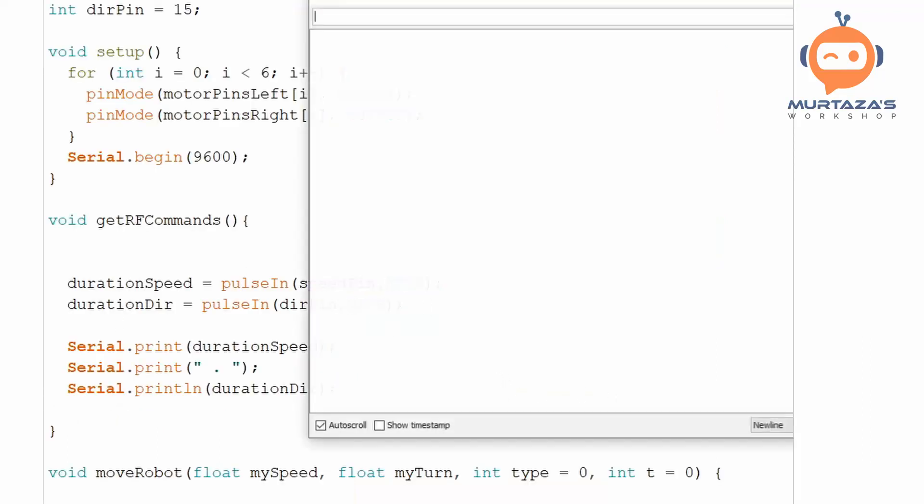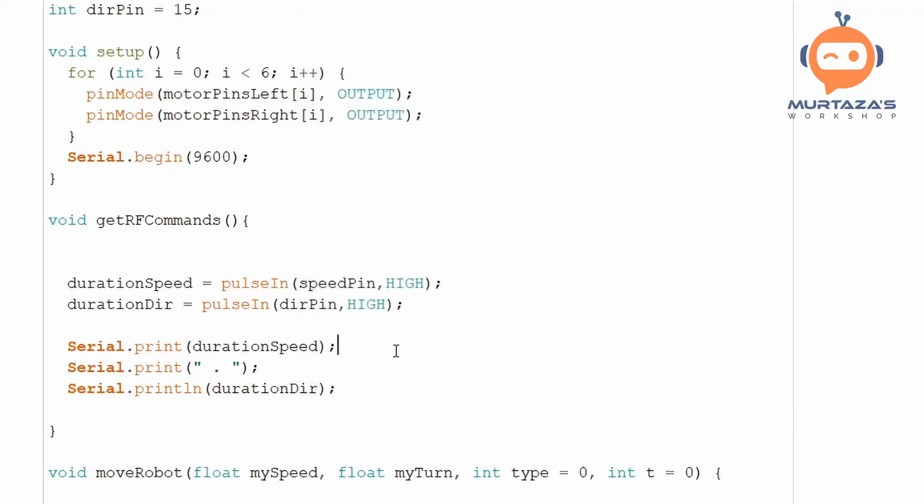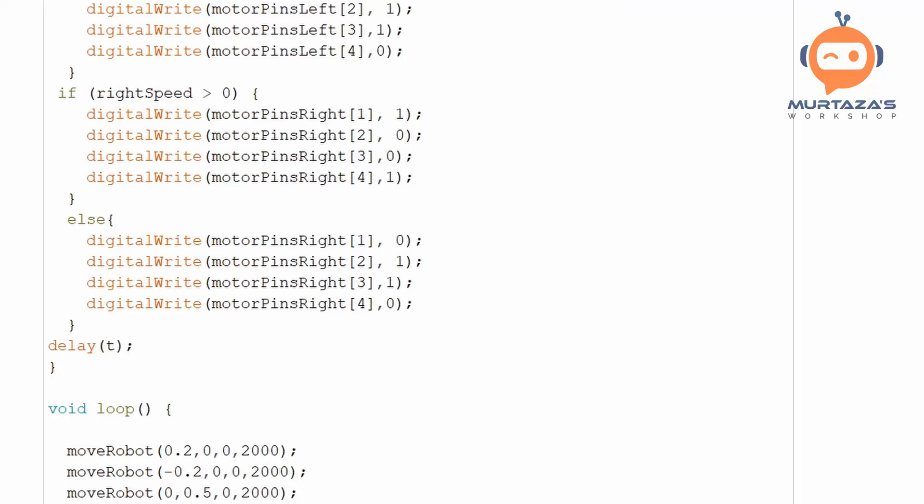We have to call the function — I forgot. So we copy the function call, go down, remove the old test commands, and replace them with our `getRFCommands` call with a semicolon.